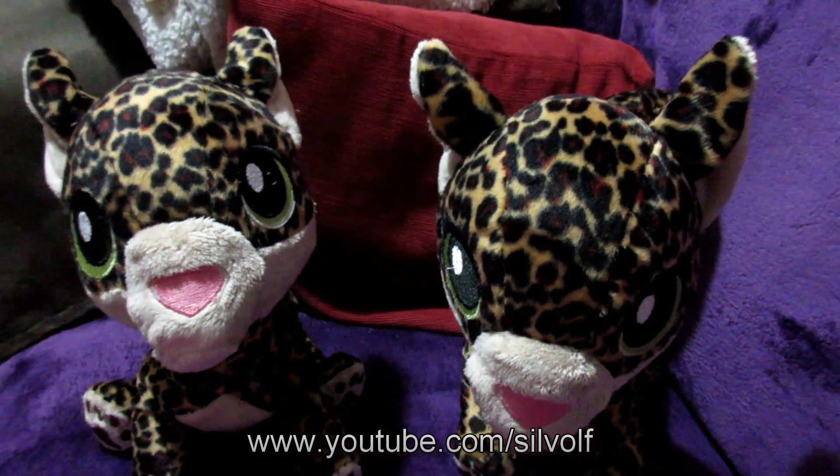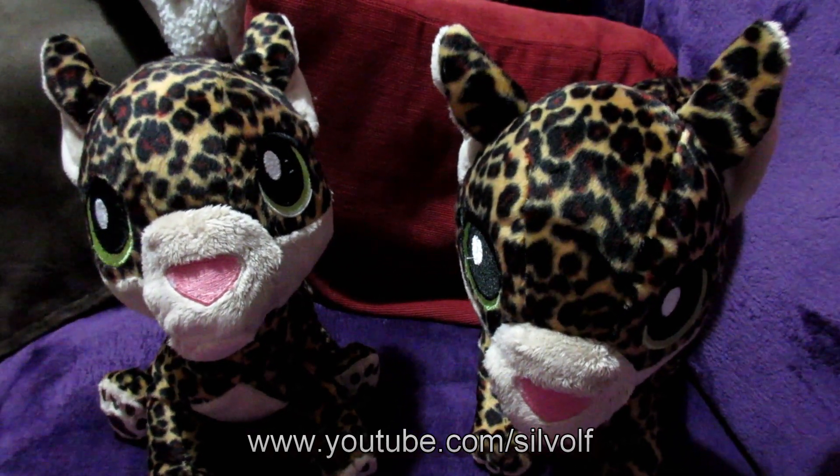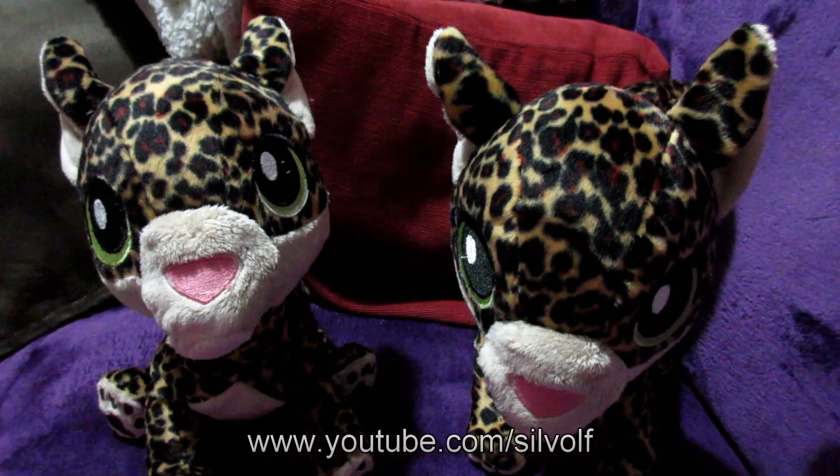This is all so new to me. I've used a sewing machine a few times in my life, but I've never done anything like this, so it's all entirely new to me.